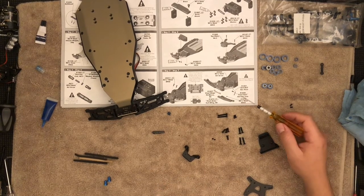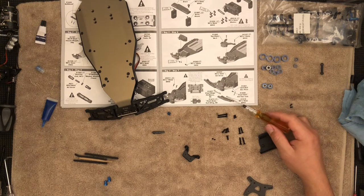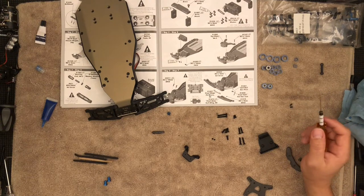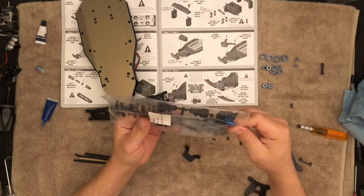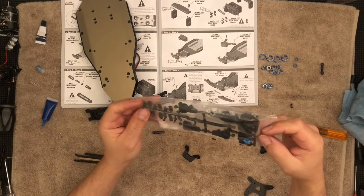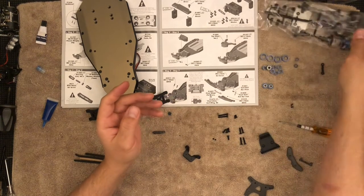Now I need the links. There are these plastic links right here — this is what's going to tie the arm to the sway bar. If you're wondering where they are, they are in a completely different bag. Let me look at bag three — actually it is not bag three. This is one of the things I find annoying about Associated.